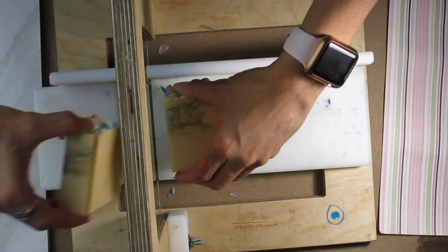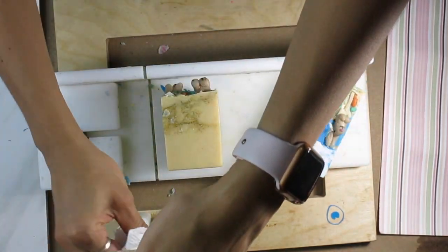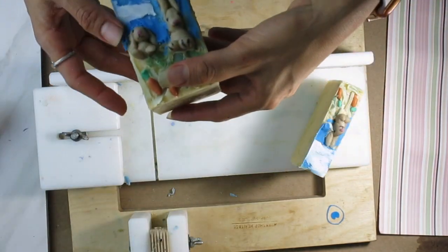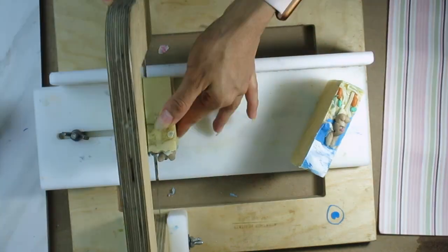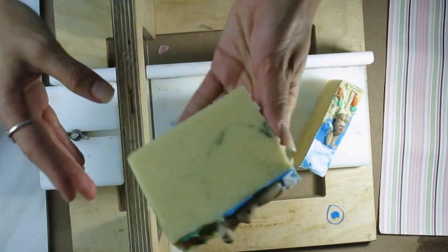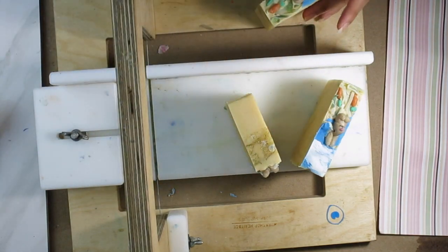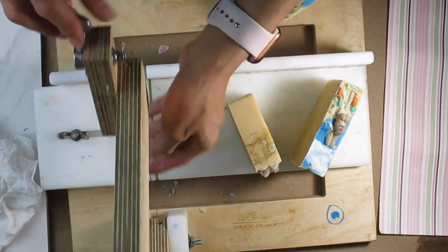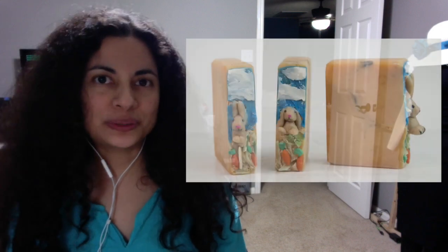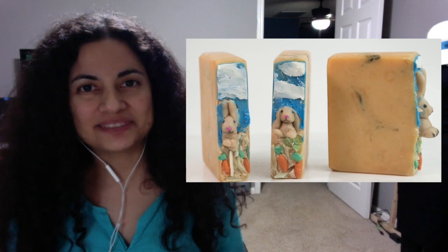The bars still looked a little bit naked to me, so I decided to add some sky background. I used some soap dough and smeared it on top to make it look like the sky and some clouds. Normally I probably would have left them, but because these soaps were for her birthday, I wanted her to get something nice and special. Here are some pictures of how the final bars look. I hope you liked this video — thank you for joining me, and hopefully I'll see you next week. Bye.